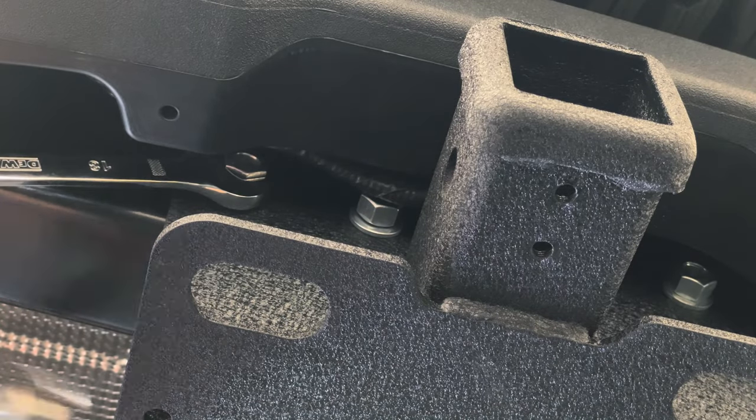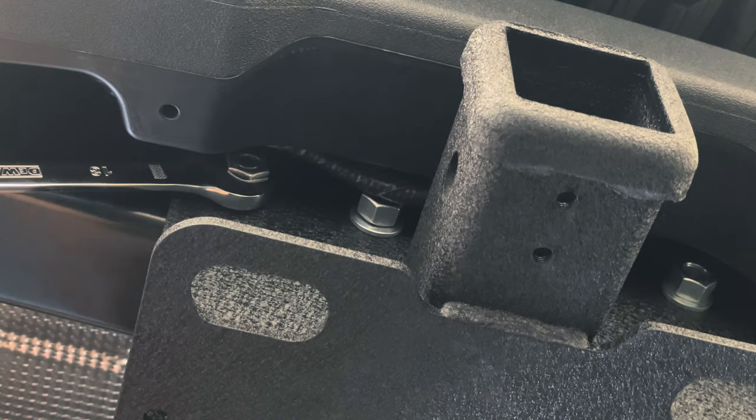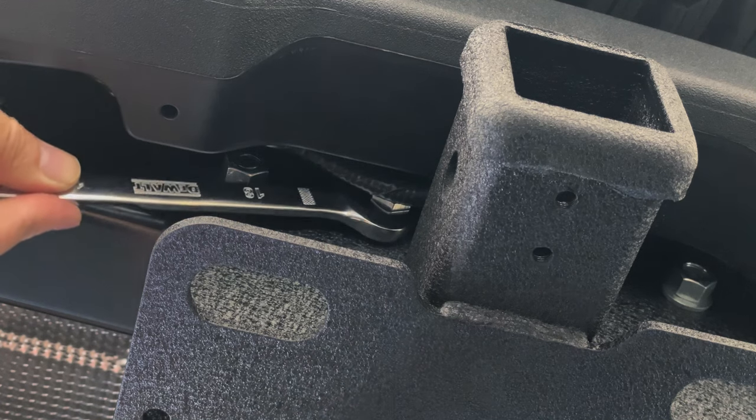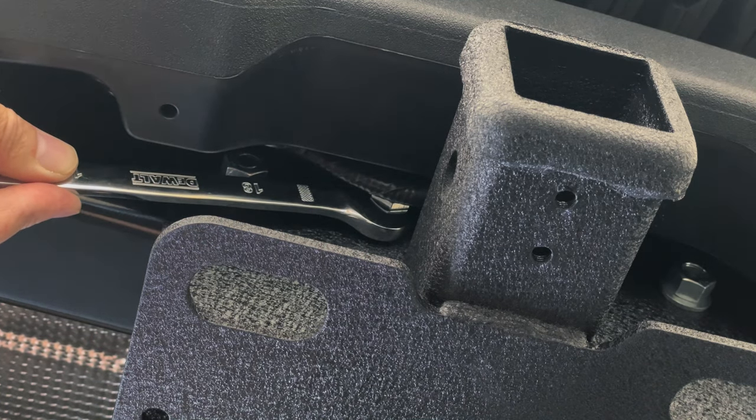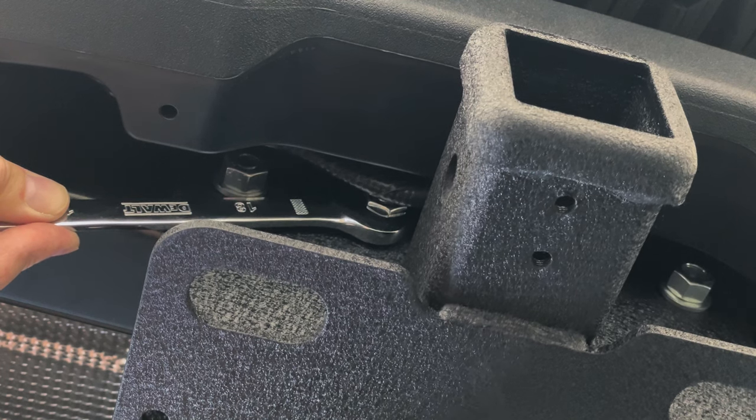Attach the included nuts and locking washers and then tighten down all four bolts. Once you've tightened down the nuts and bolts, it's recommended to torque them to 110 foot pounds.